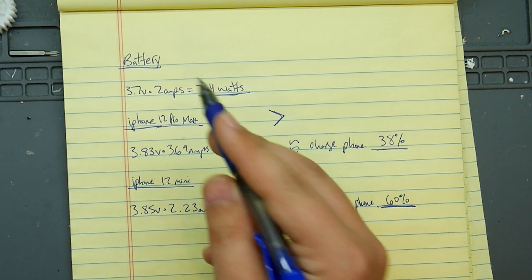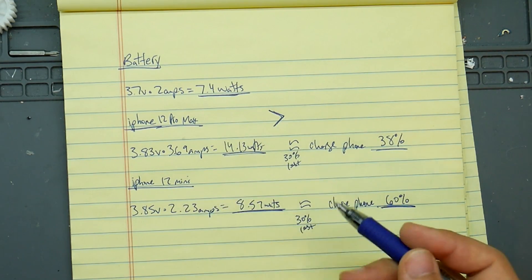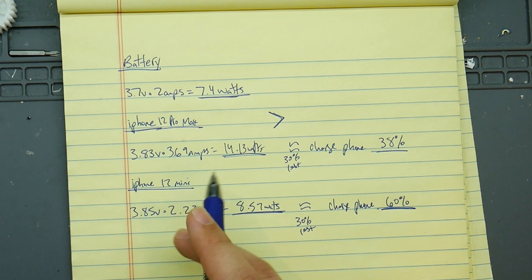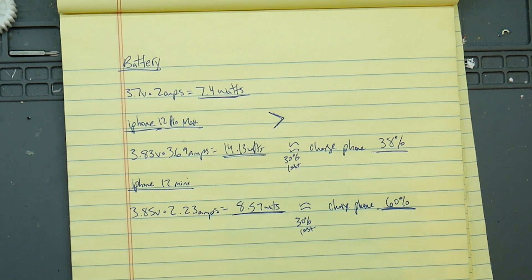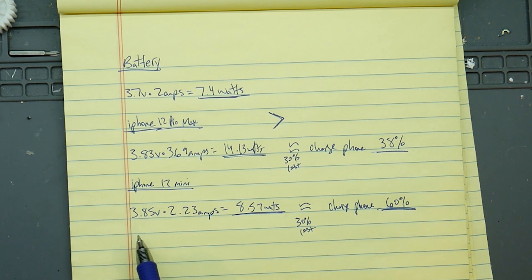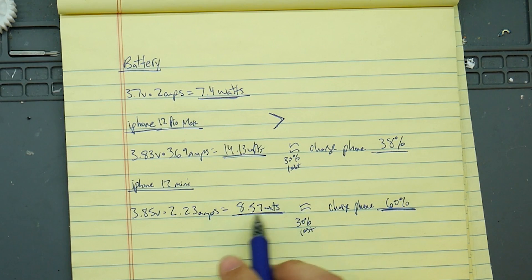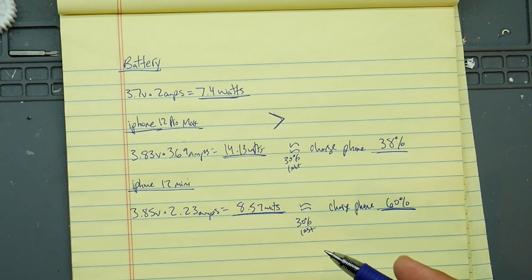I've done some math here comparing the main battery we're using in the project to Apple's smallest and biggest batteries on the new iPhones. Our current LiPo has 3.7 volts and 2 amps, so that's 7.4 watts. The iPhone 12 Pro Max has 3.83 volts and 3.69 amps, giving 14.13 watts — that's a big battery. The smallest MagSafe-capable iPhone is the iPhone 12 Mini at 3.85 volts and 2.23 amps, giving 8.57 watts. So without wireless charging losses, this battery would nearly charge the iPhone 12 Mini fully. But since Qi wireless charging loses power from heat and generating the electromagnetic field, efficiency is reduced.